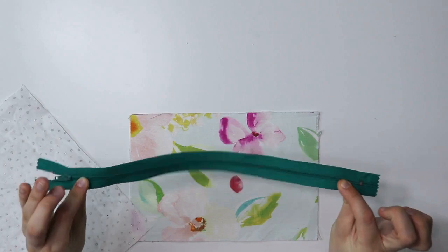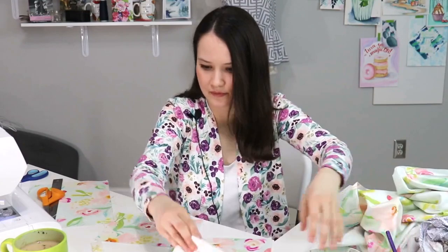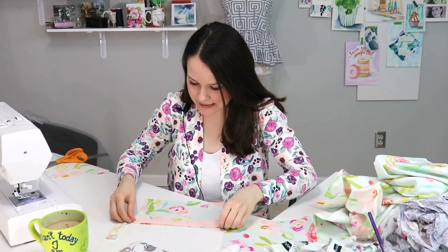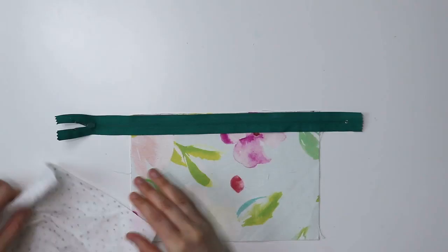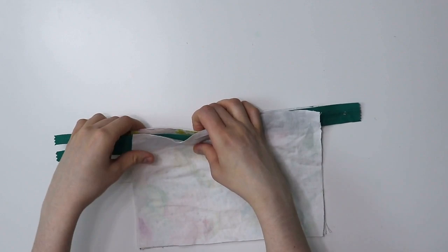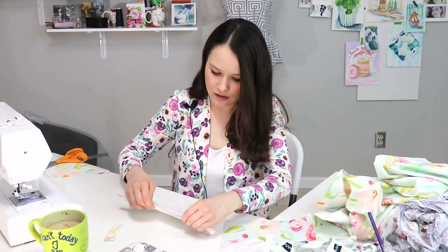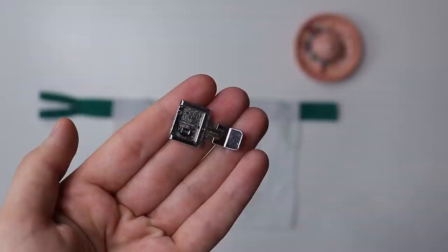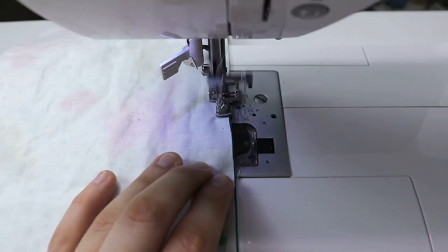The pull tab is ready. So we're going to make a sandwich. You're going to take your zipper and lay it down with the teeth and the face of the zipper facing down. Then take your lining fabric and put it down with the pretty face down as well. So here's your zipper, here's your lining, here's your main fabric — all sandwiched. We're going to make a straight stitch from one side to the other. You might need to use your zipper foot, but you can also use your regular foot — you might just need to maneuver around it a little bit.